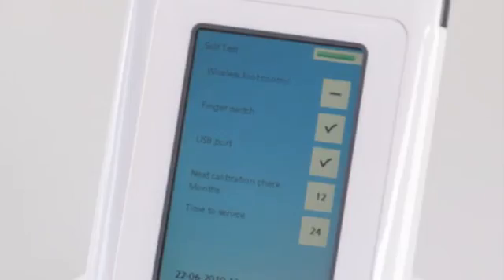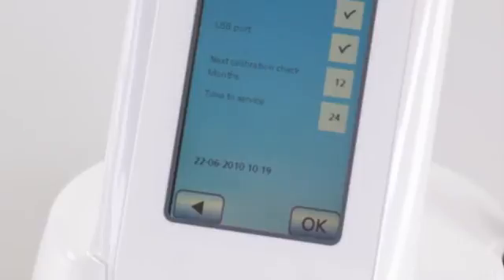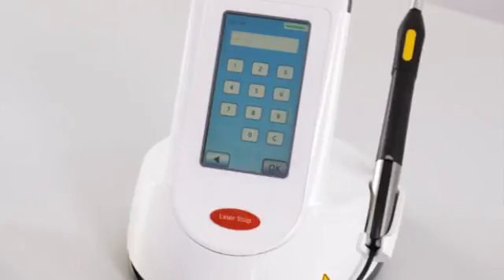Step 4: Self-test. Following power-up, the Sirona diode laser automatically performs a self-test. Depending on the model concerned, this test includes a status test of the wireless foot control or the finger switch, and of the USB connection. Furthermore, you will be informed as to when the next calibration check and the next customer service are due. Select OK to confirm.